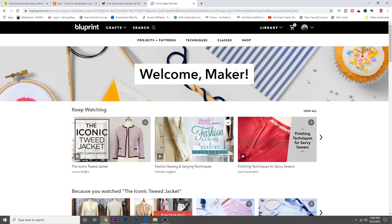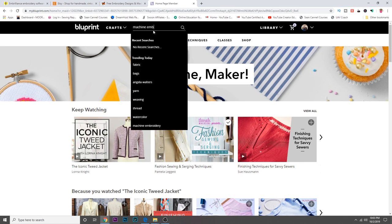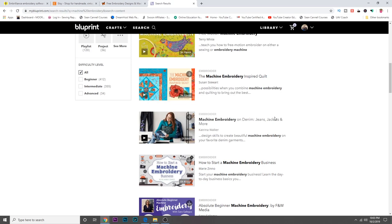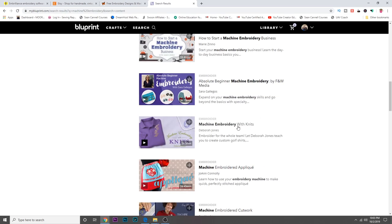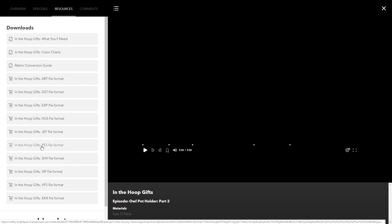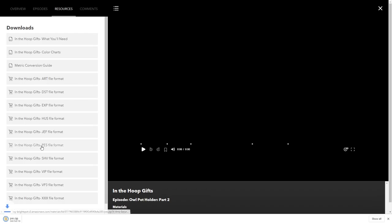Another option for embroidery designs has actually been my Craftsy/Blueprint subscription. I've done a few classes where they had free downloadable designs, which was great. If you search 'machine embroidery,' they have a lot of little classes with different projects, and you can download the files that come with them. For example, here's a class called 'In the Hoop Gifts' — you can see in the resources section there are quite a few downloadable files. Brother machines use the .pes file format; if you have a different machine, make sure you know what file type you need.